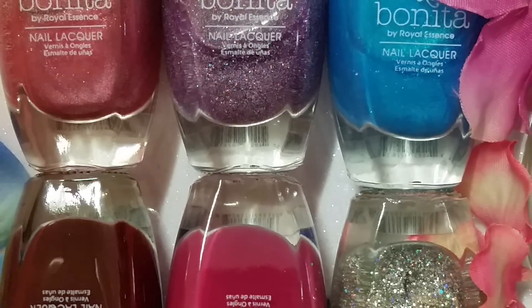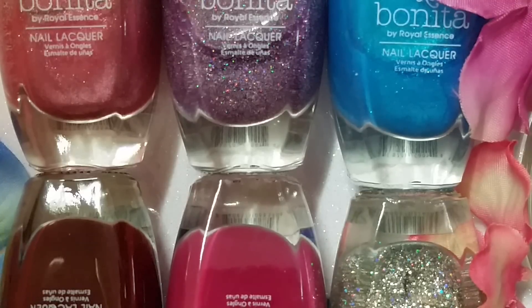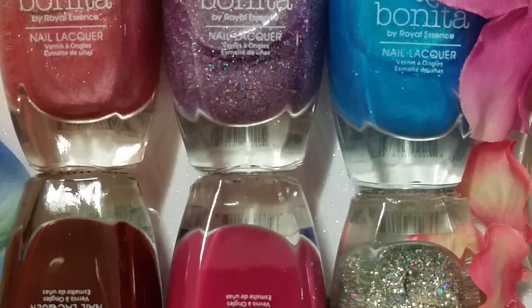Hi guys, welcome back. Today I have one of the newest collections from Bonita — this is their regular range of polishes. They also have another line called Bonita Salon; I'll show you that in a minute to compare bottles and prices. But these I found at Rite Aid for $1.49 a piece, which is amazing. The collection is called Kiss of the Decade, and I love finding polishes at such a low price with great formulas. So I'll go ahead and get into the actual polishes.